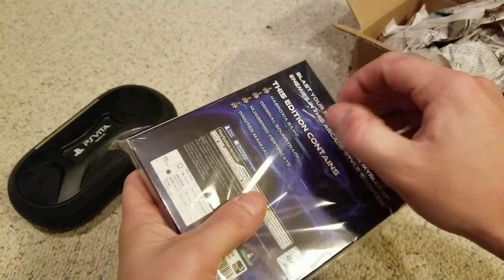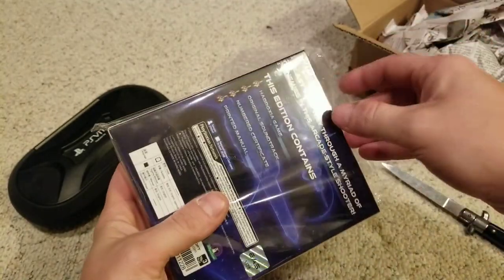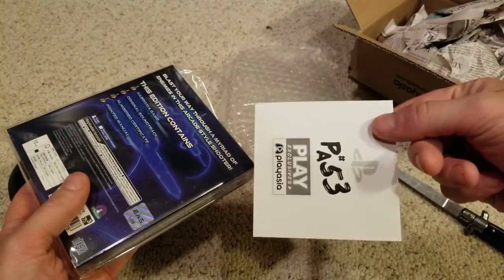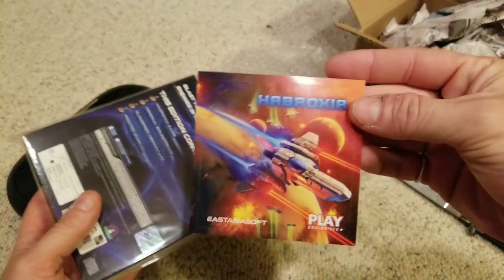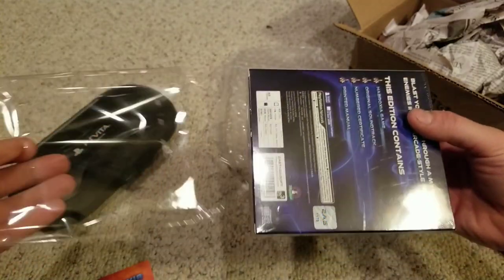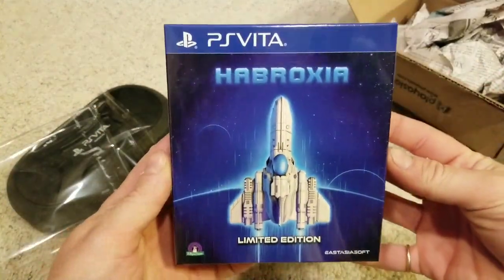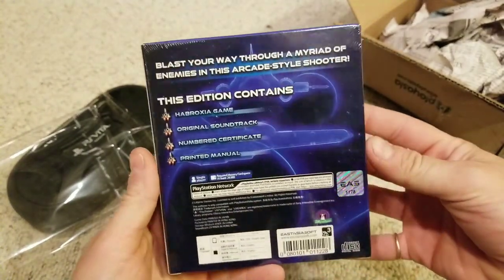It tells you what's in the box right there: art card, soundtrack, game, and a manual. This thing comes with a pretty hefty manual from what I've seen. Hybroxia is a cool retro-inspired game. I haven't been a huge fan of a lot of retro-styled shooters that have come out recently because a lot of them haven't been that good, but I'm going to give this a chance.